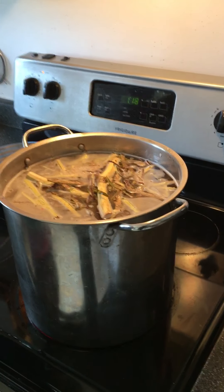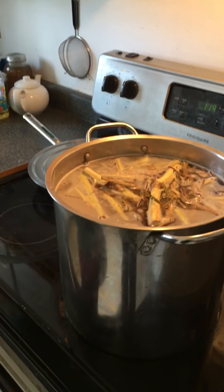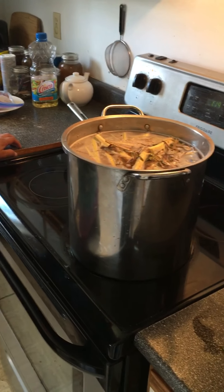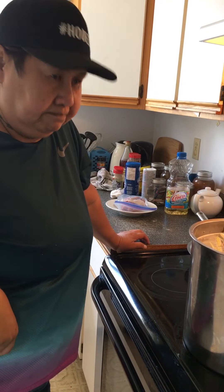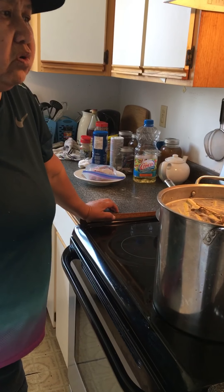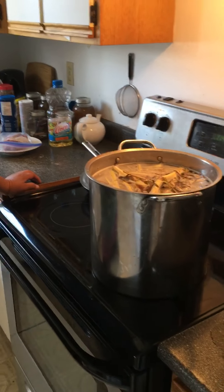And then you could drink it. You could use it for medicine. This will help clean your heart, clean your blood, help your kidney, your liver, and your cold. If you have a cold, it'll help you. Just to let you know.